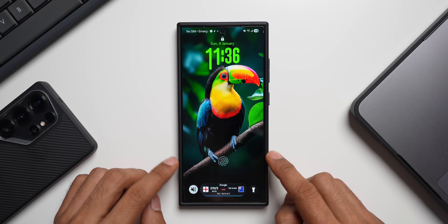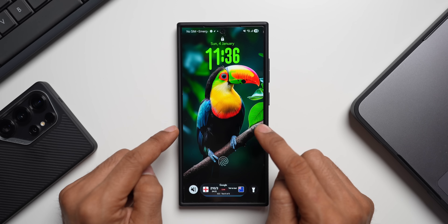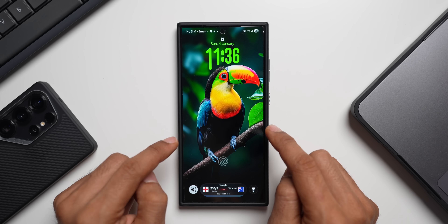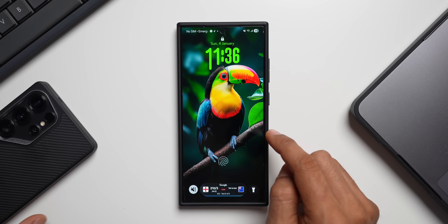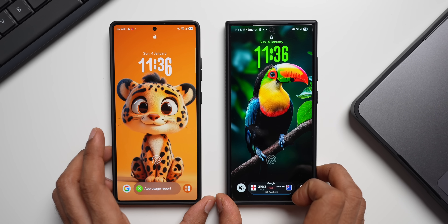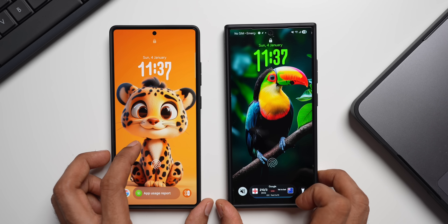On this S24 Ultra I'm using a thin film that was applied in a local store, and I've been using it for the last one and a half years. The fingerprint recognition is much better compared to the Galaxy S25 Ultra I have here, which has a tempered glass that always fails to recognize the fingerprint on the first or second attempt.